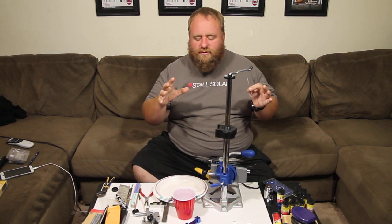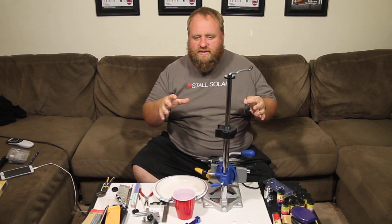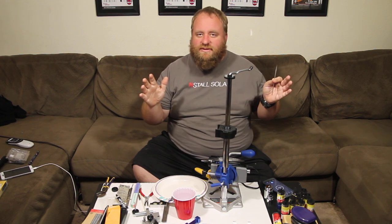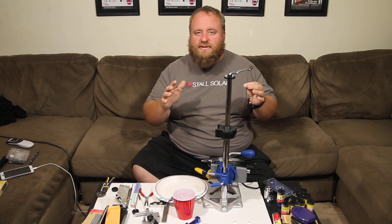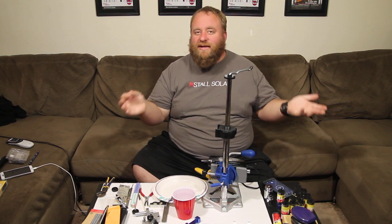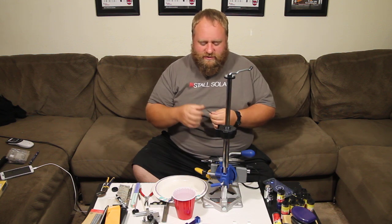Hi, this is Black Prep Prepper again and we're talking more on our tips for the Pinewood Derby. Basically I'm giving you all the tips that have taken me years and hundreds and hundreds of dollars to get. I'm going to give them to you for free — just got to watch the videos. Pretty simple.